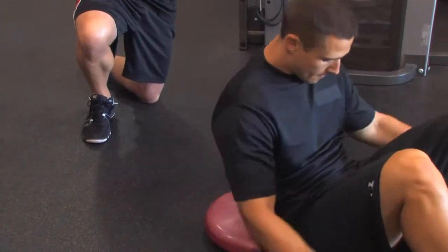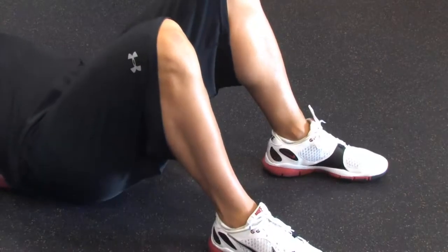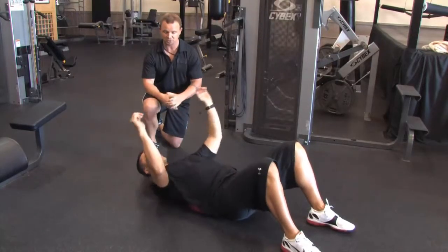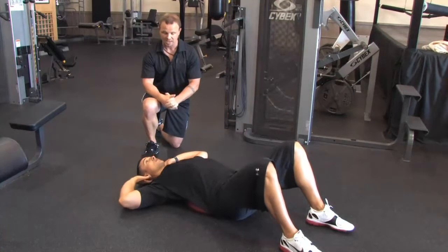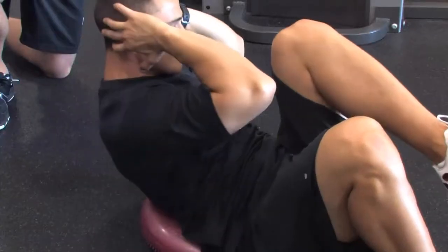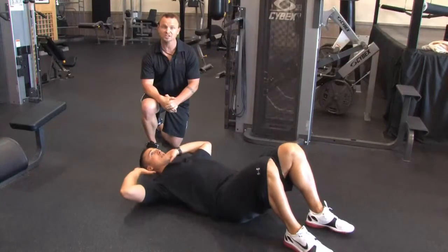First we're going to have Brian lay back on it. His feet are going to be slightly wider than shoulder width, hips are going to be off the ground. He's going to place his hands behind his head, cradling his head, not pulling on his neck. Then he's going to crunch up, and as he crunches up, his right elbow will go to his left knee and then he'll alternate it on the other side.